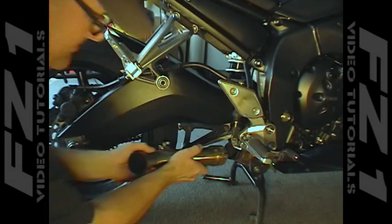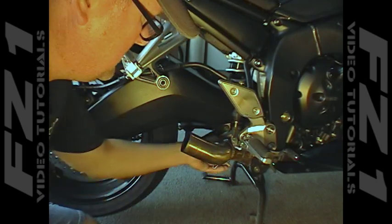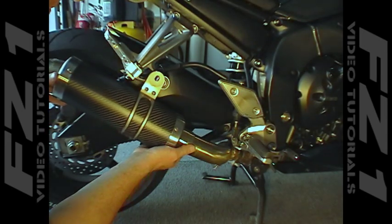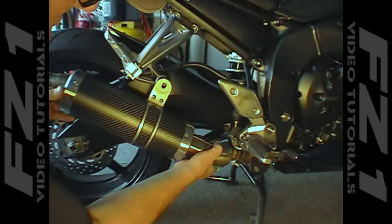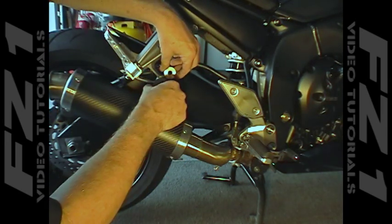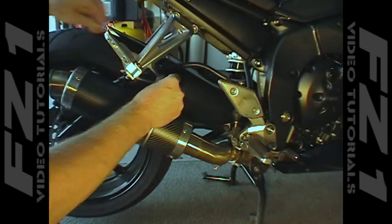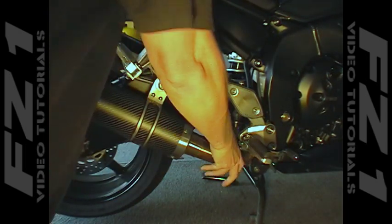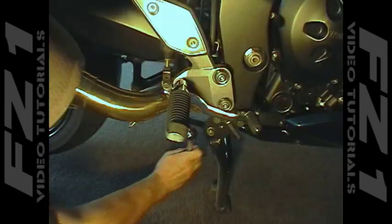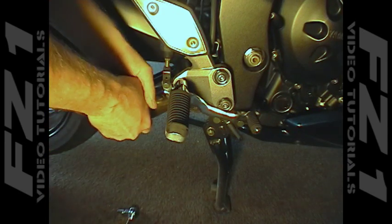Most slip-ons come with their own instructions, but they are all pretty much the same as my MIVV, so the steps for your slip-on will be similar. First, slide the mid-pipe into the header. Make sure that you have the forward clamp on the pipe but do not tighten it yet in case you need to make adjustments. Trial fit the pipe and rear hanger into position, then install the mounting bolt to the foot peg mount but do not tighten. Make sure you have clearance for the foot brake operation. Make any adjustments to the mid-pipe and slip-on position until the alignment is correct. When satisfied with the alignment, tighten the forward clamp and rear hanger bolt. Check that the connections are firm.